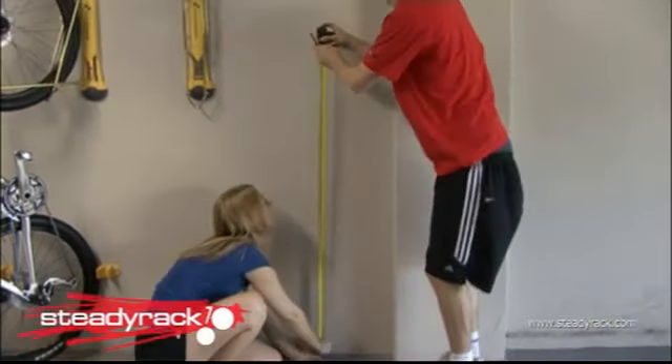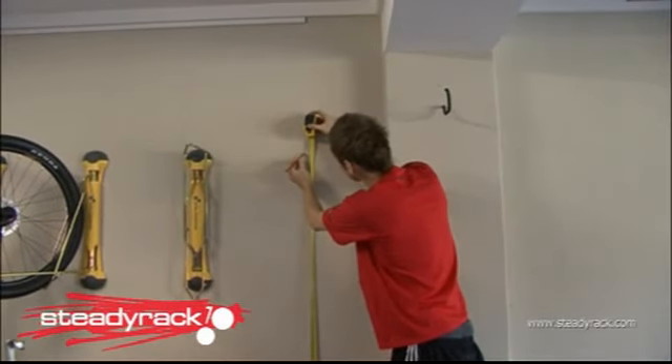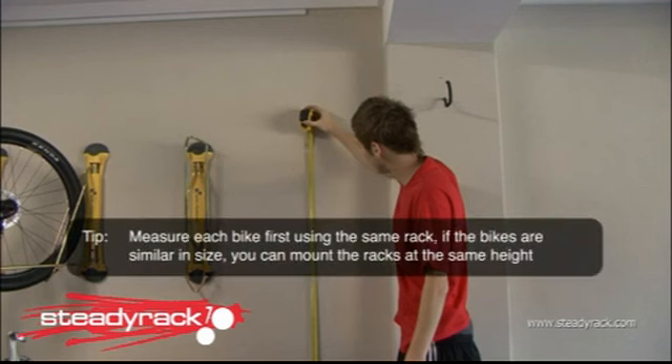Now you have your measurement, all you do is transfer it to the wall you intend to fix your bike rack to and mark the position of the corresponding hole on the rack. You now have the exact position of your first hole located. Here's another handy tip if you want to install multiple Steady Racks for different bikes: measure each bike first using the same rack and this method, and if your bikes are similar in size, you'll be able to mount the racks at the same height.